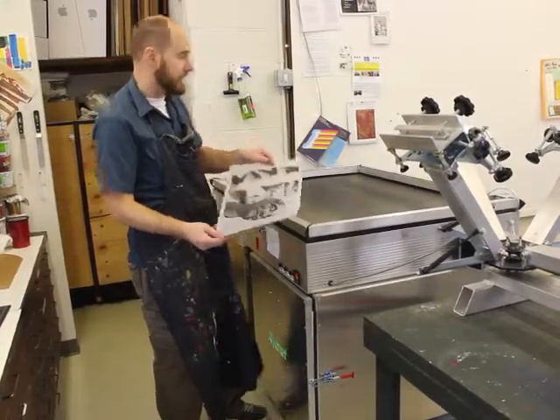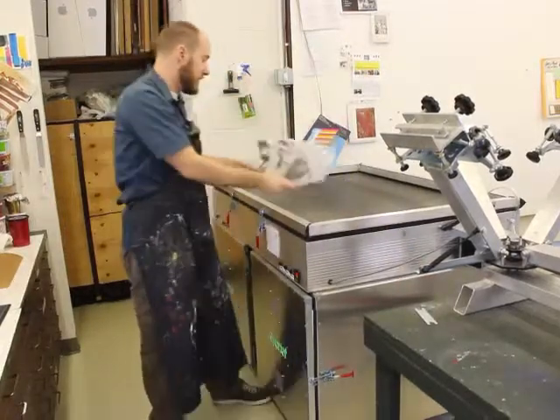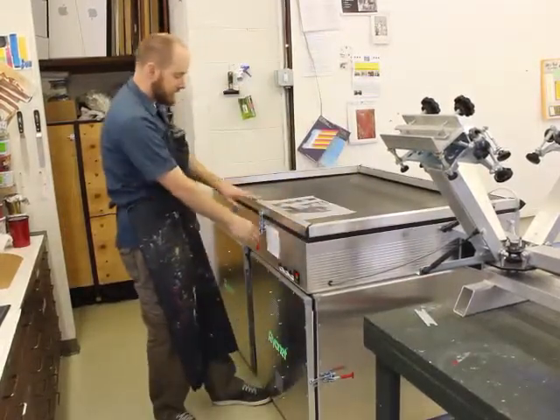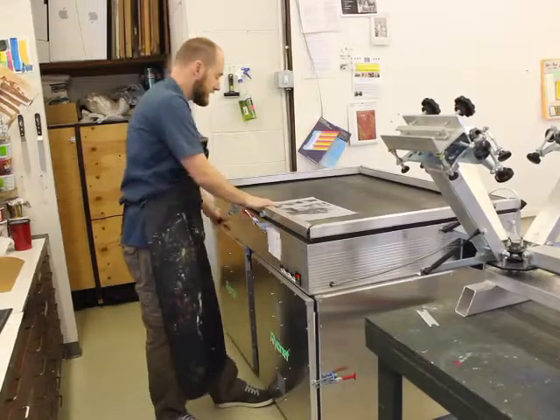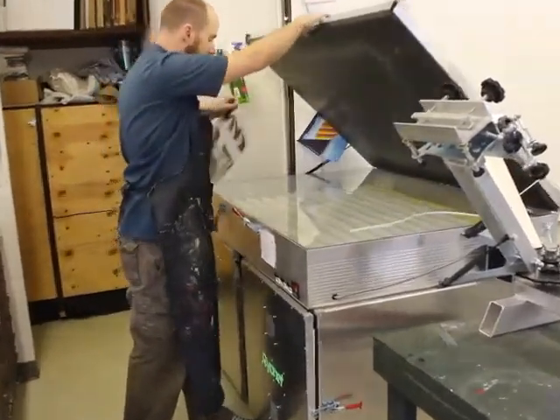We have our transparency that has all those opaque marks on it. What you want to do is go ahead and open up the screen printing unit — just lift the lid on it — and put the transparency right in the middle.